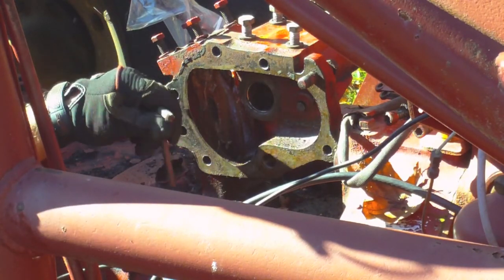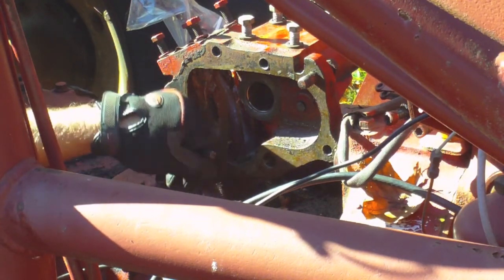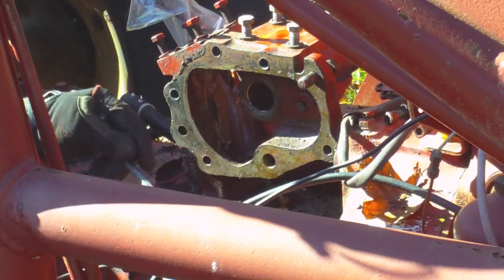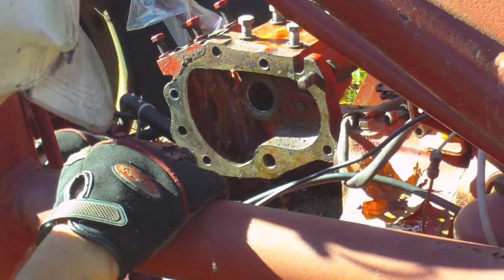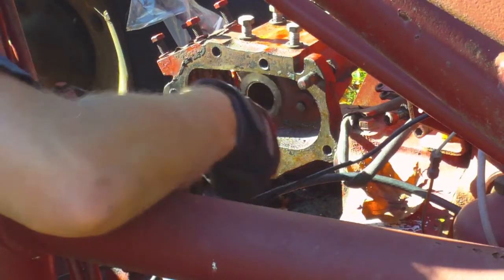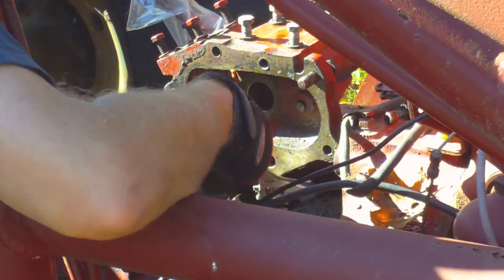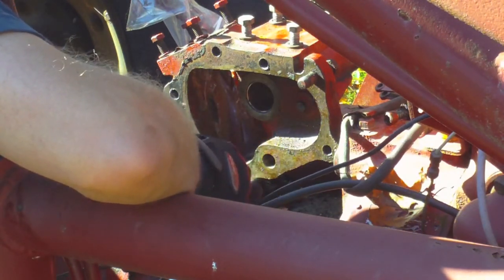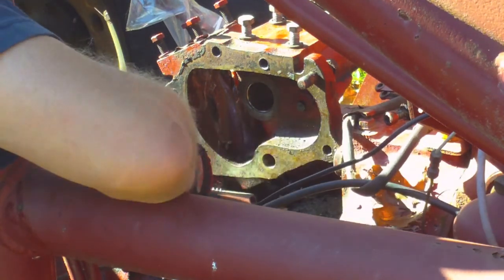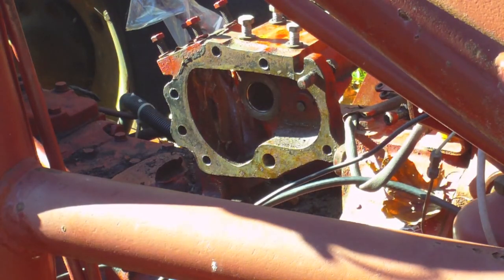I was just beginning to wonder how I was going to get this Allen head screw out — it's tucked up underneath here. Digging through the grease I see that it's actually a regular bolt. Makes sense, otherwise you'd never get it out. It's loose enough that I can get at it with this adjustable wrench on backwards. Yeah, pretty loose.